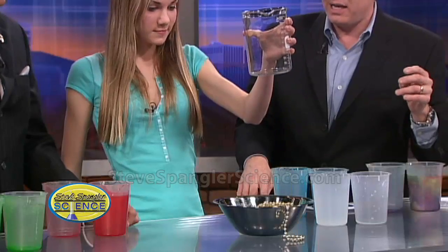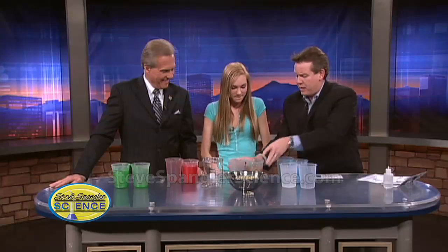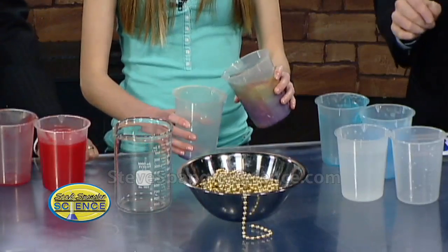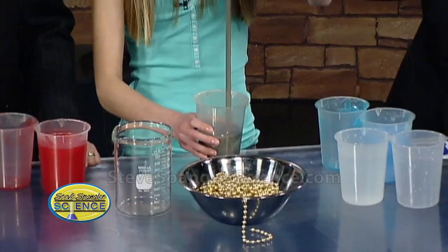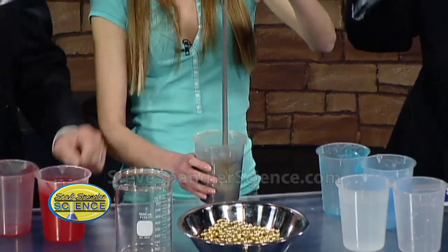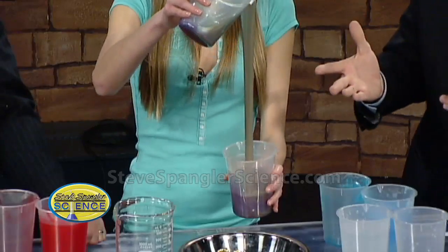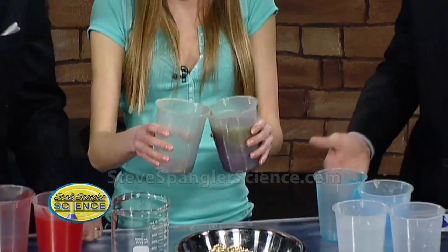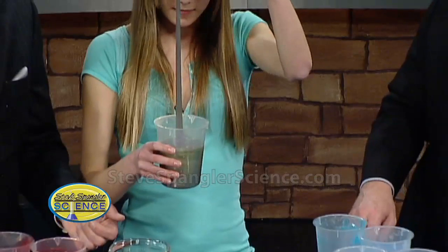For all the chemistry fans — here's an acid-base demonstration. We put cabbage juice and mixed it with the material, and now when she pours back and forth she's literally pouring a color. Look at all the colors in the strands — streams like a rainbow. She's pouring a color because we've got an acid on one side and a base on the other, very weak like vinegar. If you're going to talk about molecules, why not make it really smart? And yes, this is on the website.